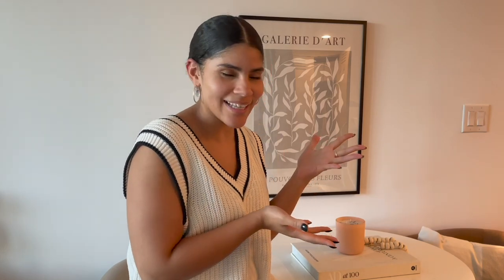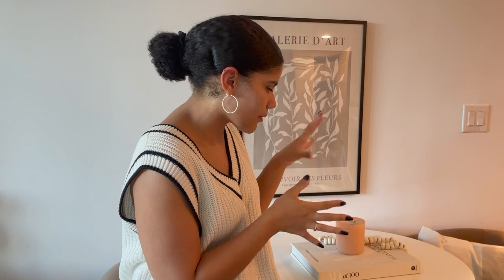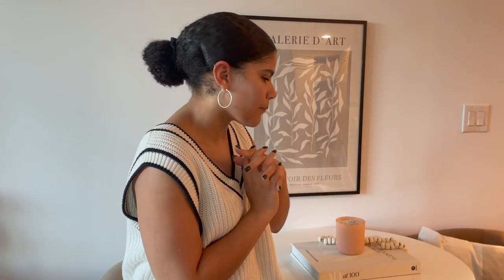Welcome back to another video! As you've seen from the title, we are making over this space that I like to call my dining nook. I'm really excited because it's been the way it is since I moved in, and I was feeling drained creatively — I wasn't sure what to really do with the space since it's not a whole dining room, it's just a nook in my apartment. After taking my time to think and plan it out on my mood board, I came up with an idea.